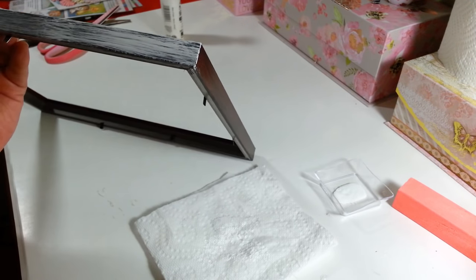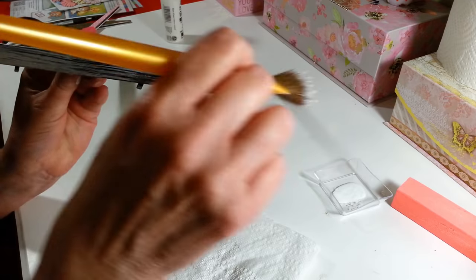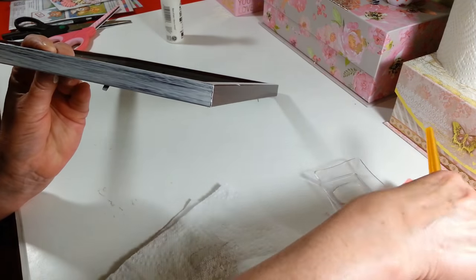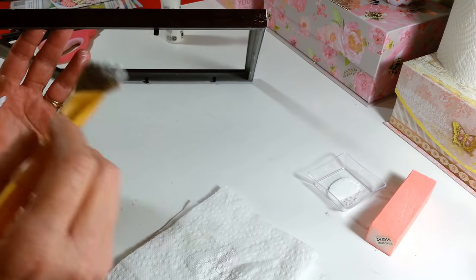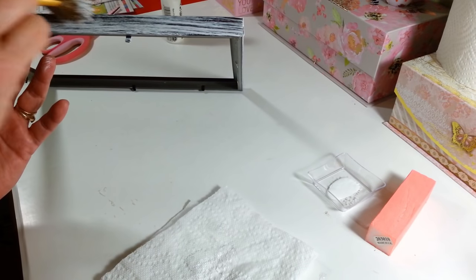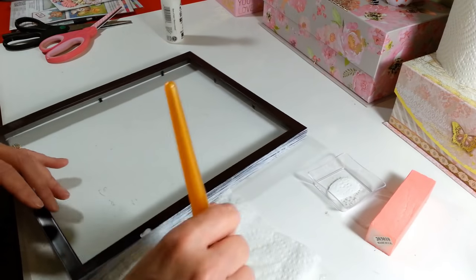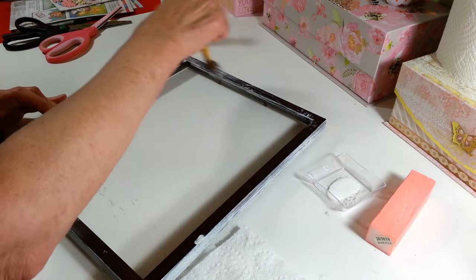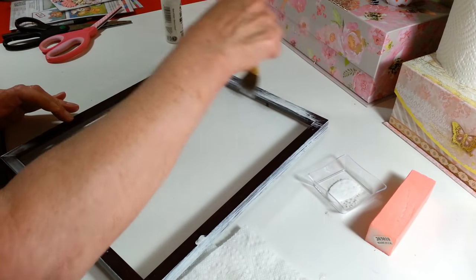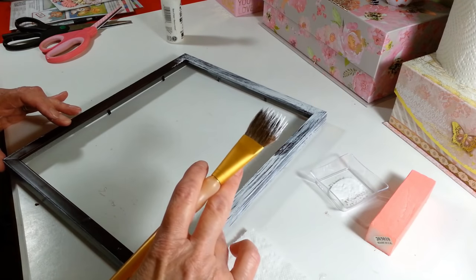Just go around the edge first so I can lay it down and do the rest without getting paint all over my fingers. It's really quick and easy. I'm going to make sure I get a little into the inner edges too — not too much. If you get a little too much on, that's okay because you'll sand it off later. I did a little too much in one spot, so let me get that off before it dries.